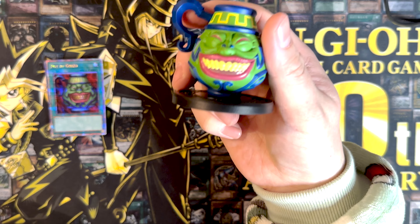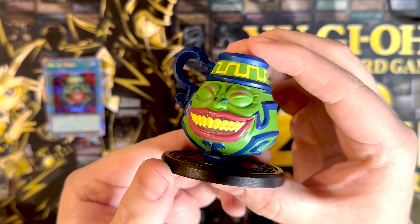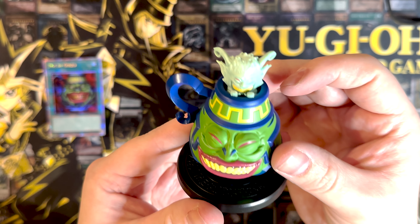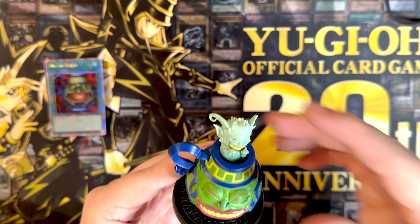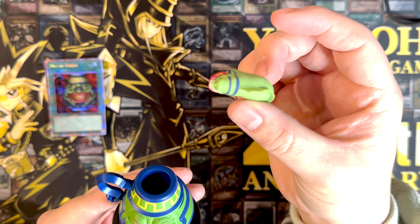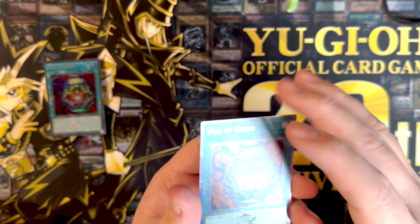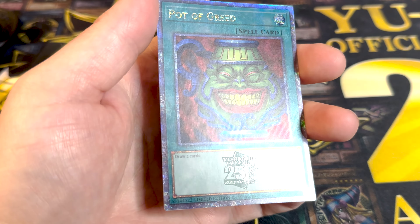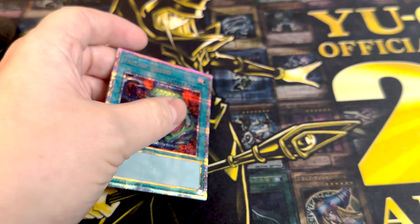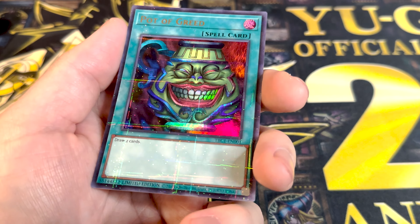So obviously we have the pot of greed. These things are actually pretty easy to put together — it's actually enjoyable. I thought initially I was going to hate this, but it's okay. It looks like one of these little guys just chills on the top of it. There's this snake thing coming out of the pot — if you guys know in the comments. The pot of greed card comes with the 25th anniversary stamp. There's also another pot of greed without the stamp that looks like a hobby league card.